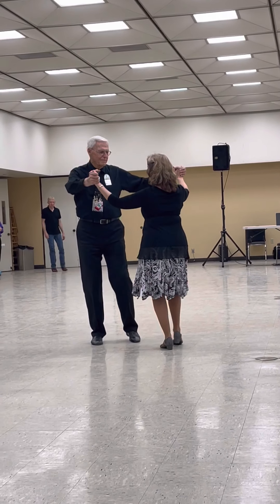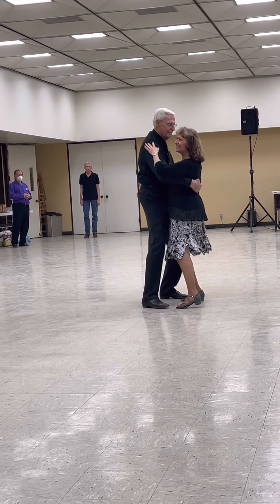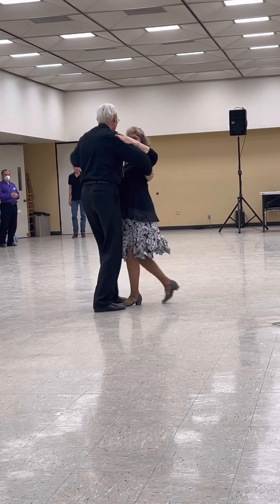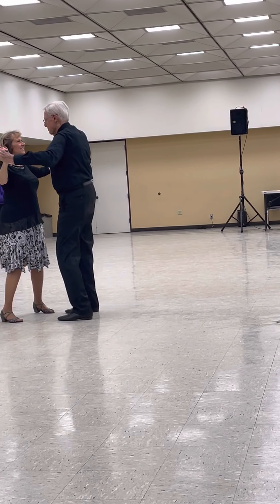No hands, lunge right and recover, two slows, under arm turn, close position, natural opening out, baby out to a fan, start alamata face, butterfly, back shoulder to shoulder, two slow hip rocks, cross body.